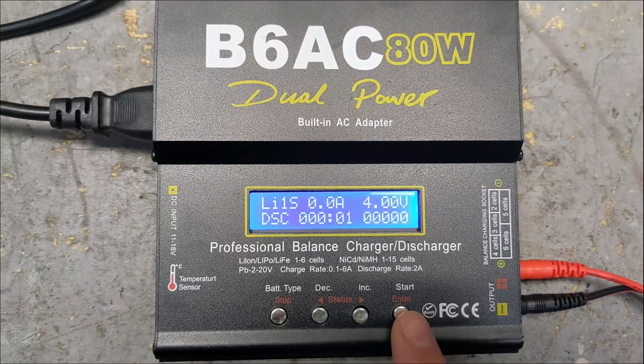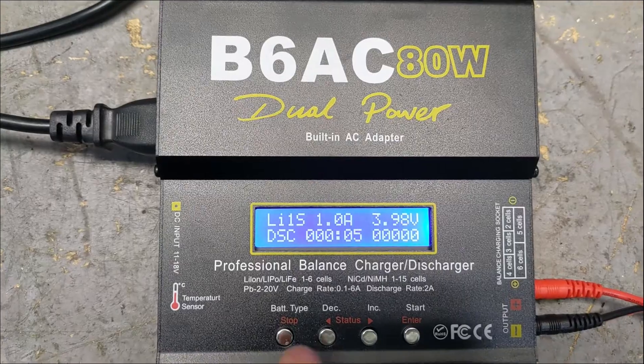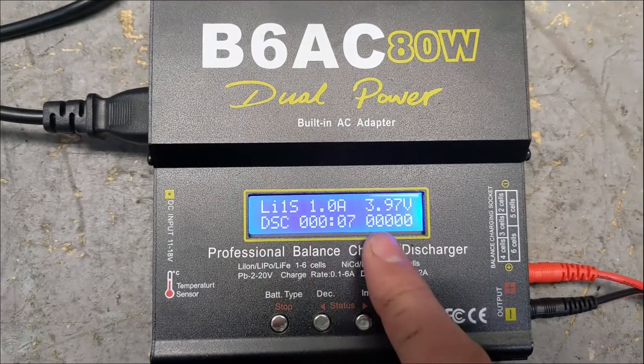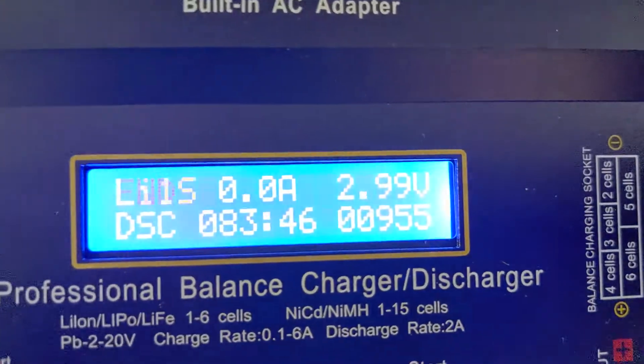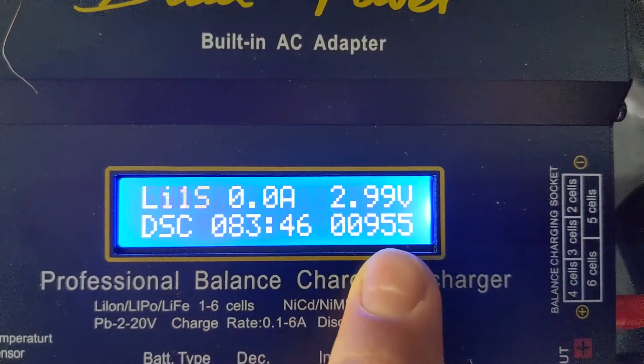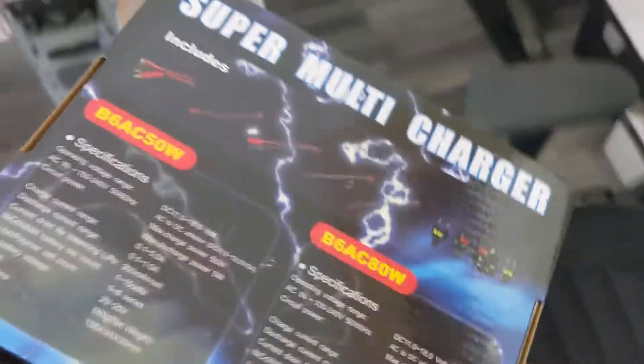Battery check — and there it is, it's discharging at a rate of one amp. This one was able to pull 955 milliamps out of it. It took me a couple of days to narrow down which battery was causing the issues, but with this charger-discharger I was able to test them all and found the bad one.